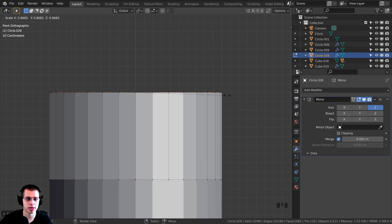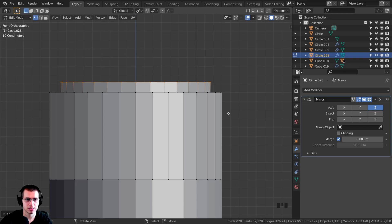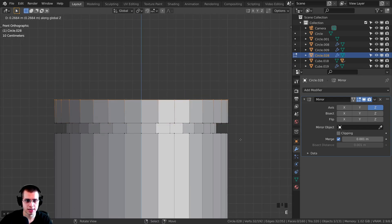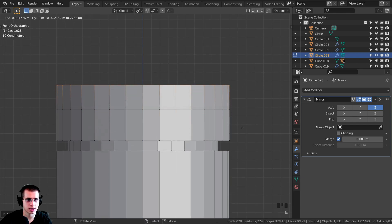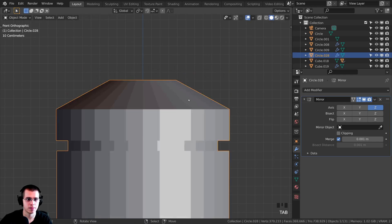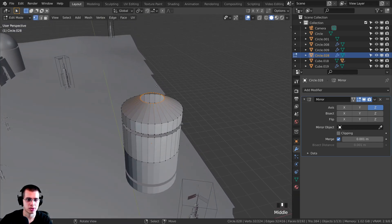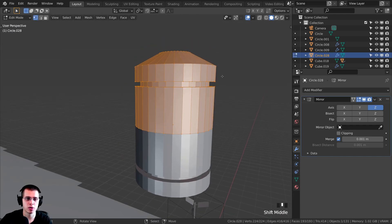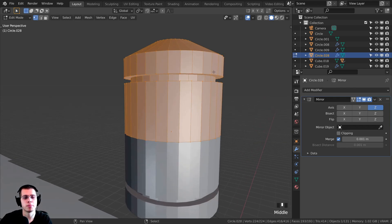Press S to scale and bring it down, then E to extrude, Z on the Z axis, and click to place. Press E to extrude, S to scale, and bring that up. E to extrude, Z on the Z axis, bring this up, then E again, Z, and S to scale and bring it down. That is looking great. Let's also press F to fill a face in the center. Because it's mirroring over, we only need to model the top and it'll mirror to the bottom.